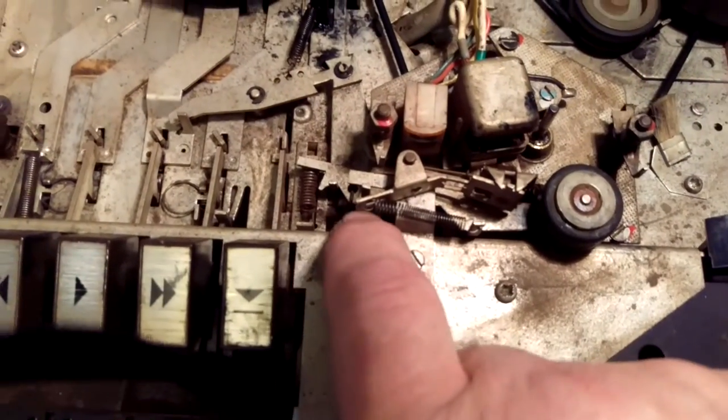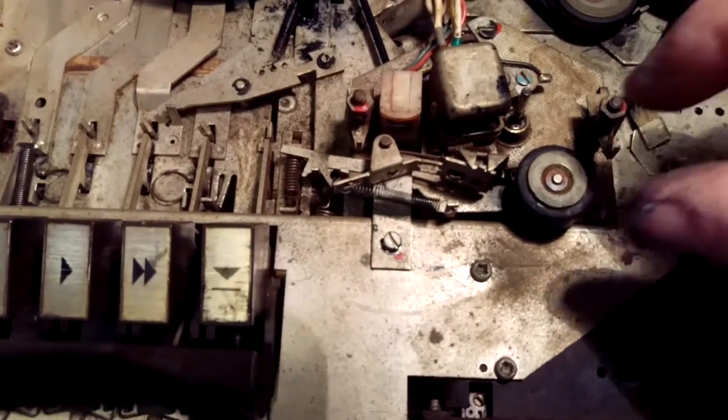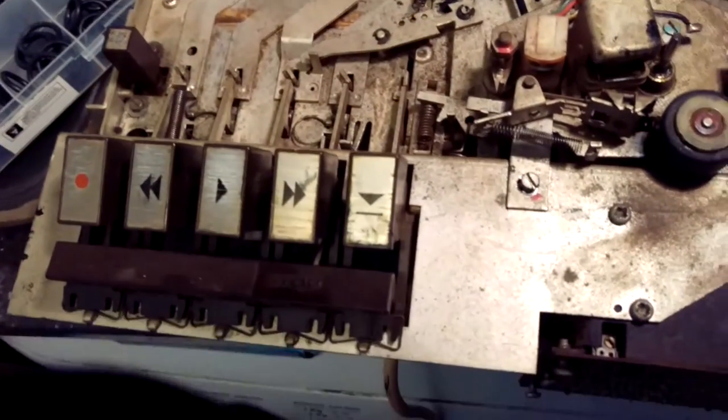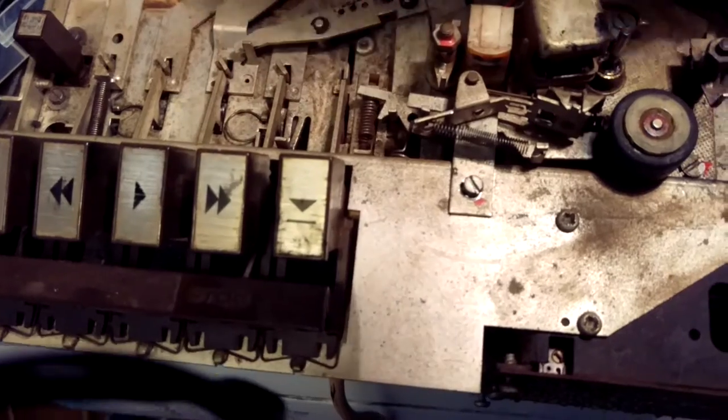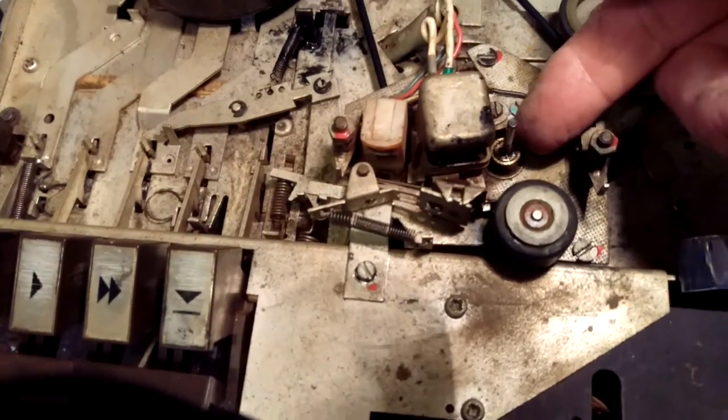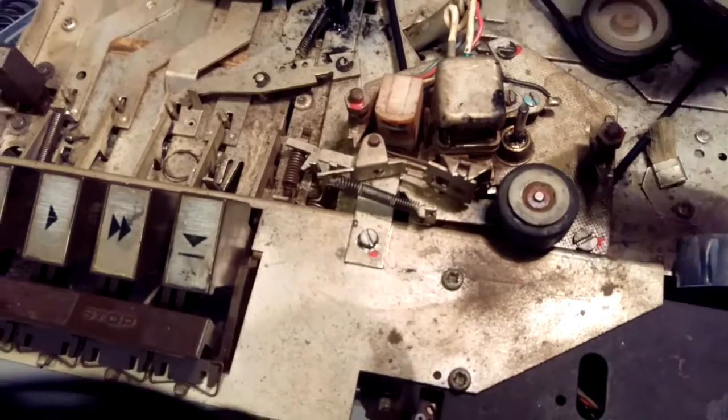Watch the spring — there's a spring just there, watch that. Take that screw out to get it off — three screws: one, two, and three under there. Lift it off the shaft, the capstan, just ease it off there.